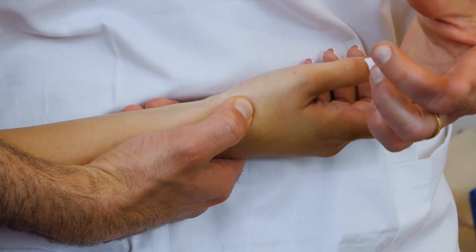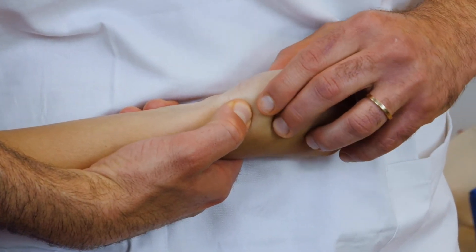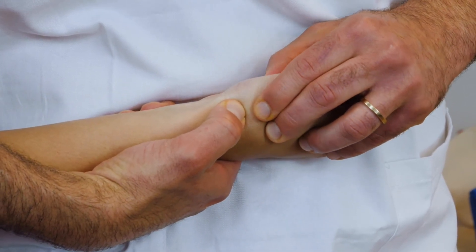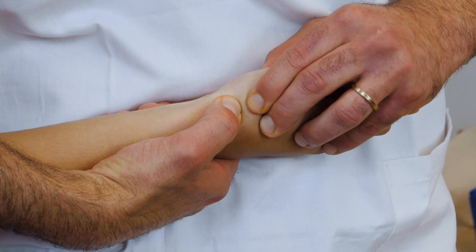If the joint is too blocked, I can understand which movement is important to emphasize more in order to mobilize the right spot.